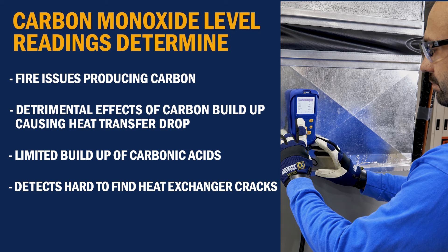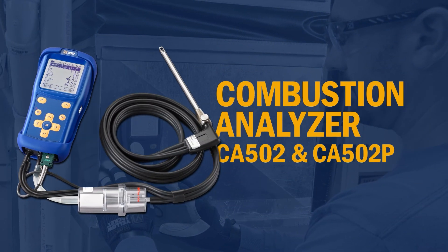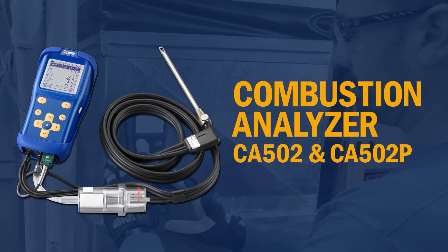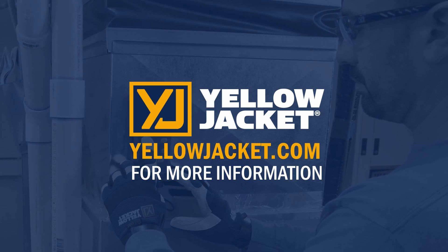Checking each new install makes sure it is installed correctly and gives you historical data to check against on the next visit. This has been a demonstration of the Yellowjacket Combustion Analyzers CA502 and CA502P. For more details, visit yellowjacket.com for product and customer support information.